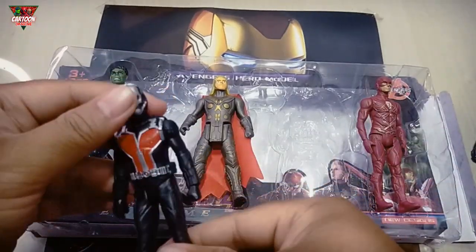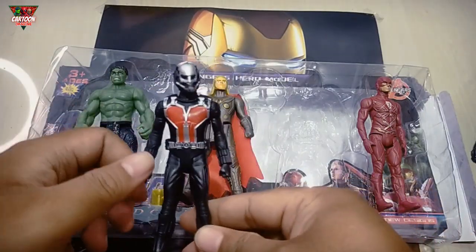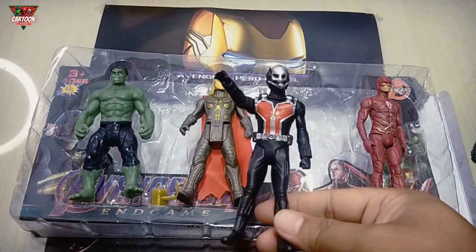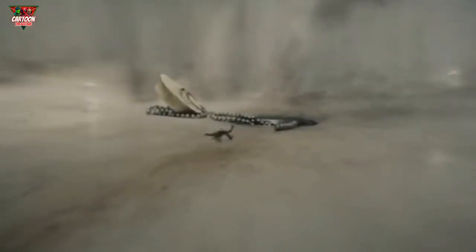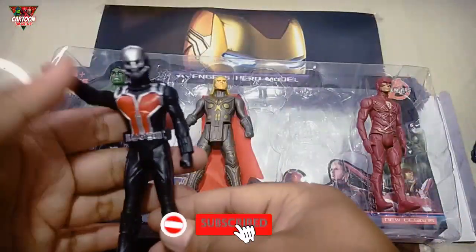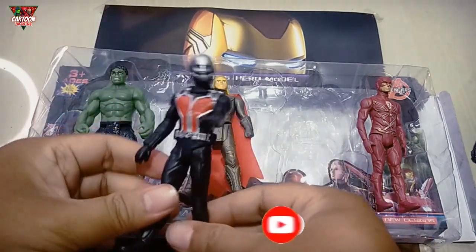And this Super Hero, black color. It's a trial by fire, Scott. Or in this case, what? Wow, so cool, guys.